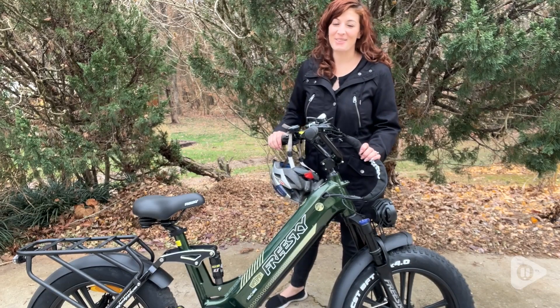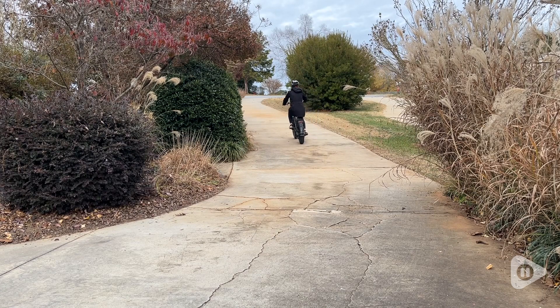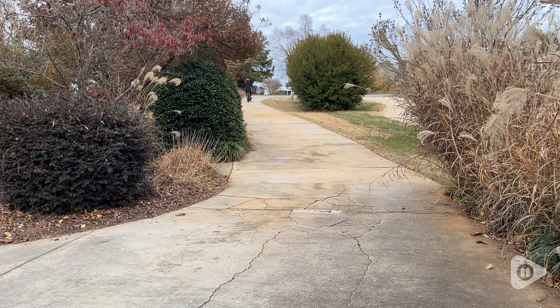Hi there, I'm Santina with WTI, and if you are looking for some fun outdoor activities, I have to tell you about this Free Sky electric bike. Oh my goodness, fun, fun, fun — I have just had such a fabulous time with this bike.